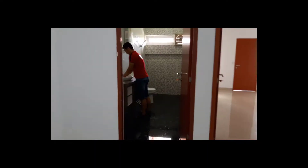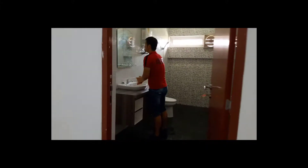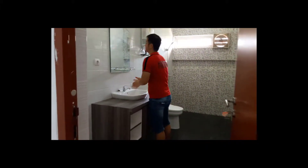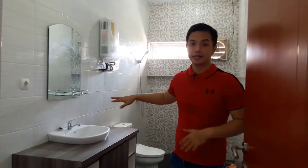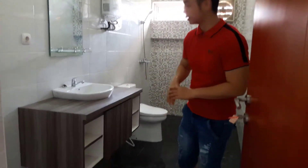Thank you so much for joining us. Ini adalah kamar di lantai 2. Yuk kita lihat di dalam.